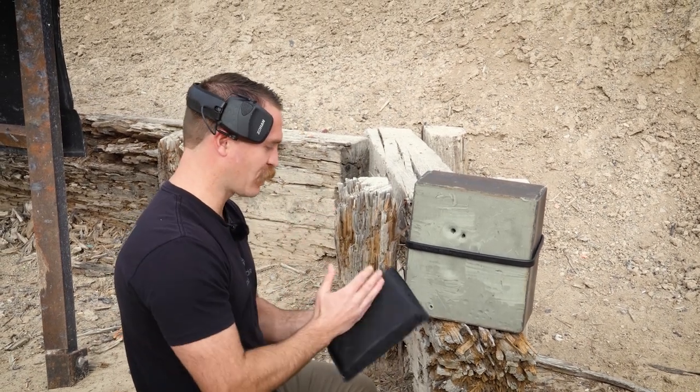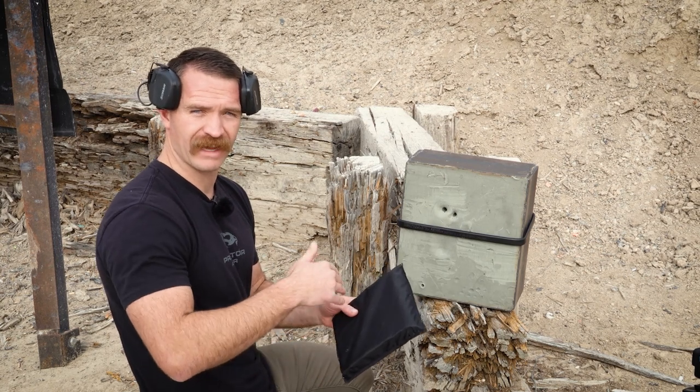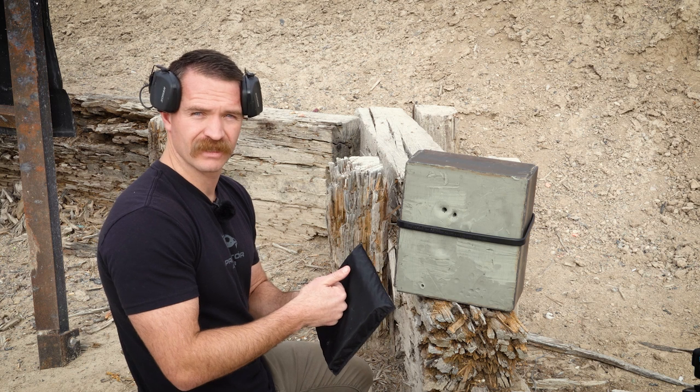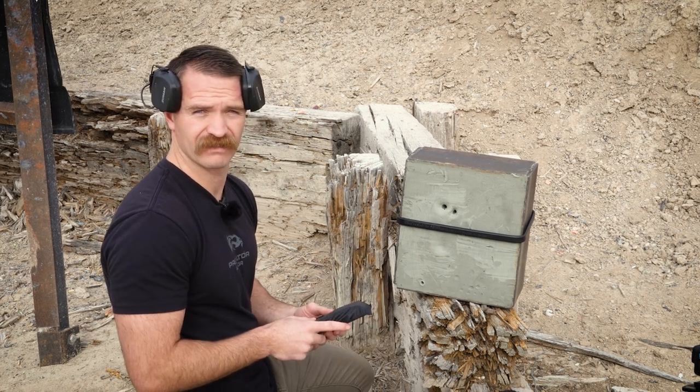I guess somewhere in between 40 and 70 layers is the threshold — quite a variation. So what we're going to do is go back to the shop. I've got some more of the material; we'll cut these open, stack them, do a 60-layer and see if that stops it, and we can also do it down to 50 layers and see if it does it.